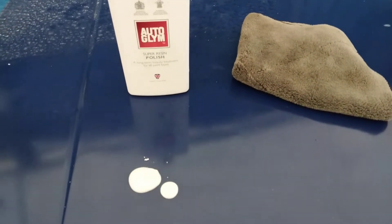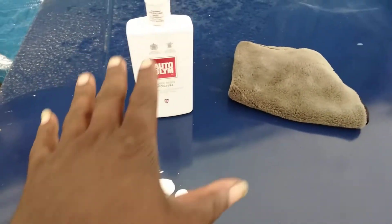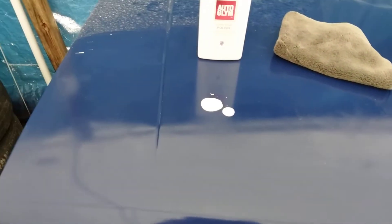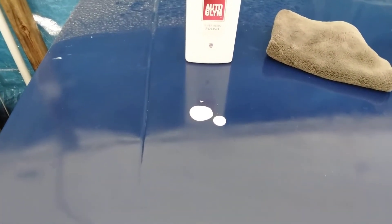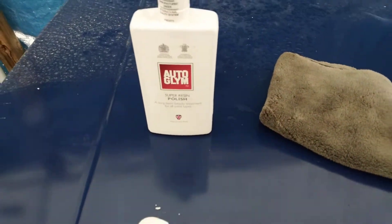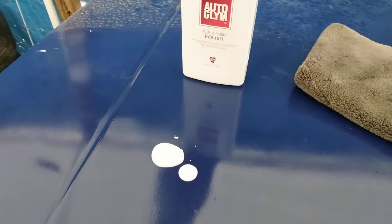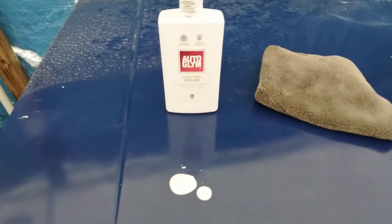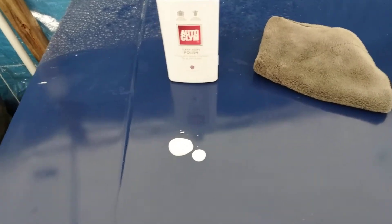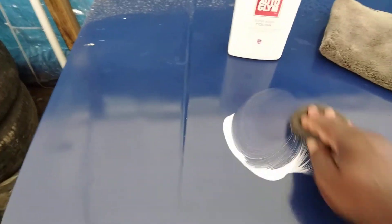Welcome to the channel. In this quick video I'm gonna put this Auto Gleam Super Resin Polish down on the panel here and we're gonna do a quick clarity test and water behavior test. I don't think I've ever really done a water behavior test with this product, so no better time than to try it now. Let's spread this out.